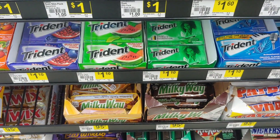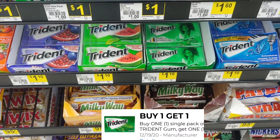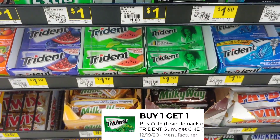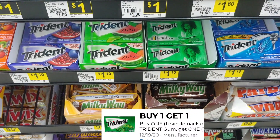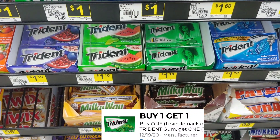Let me show you another digital you can take advantage of on your Saturday five off of 25 — it's for Trident, it's buy one get one free. These are a dollar and ten cents in my region. So if you want to add something to lower your out-of-pocket on Saturday with your five off of 25, this is a great option.